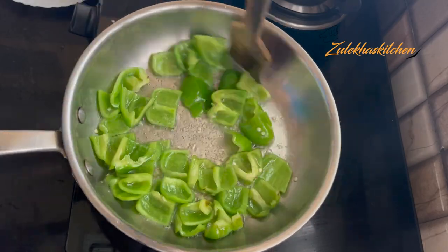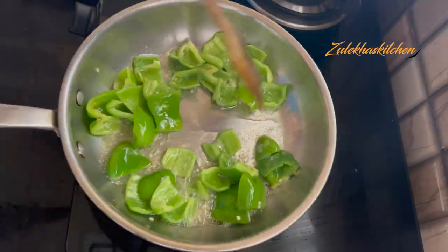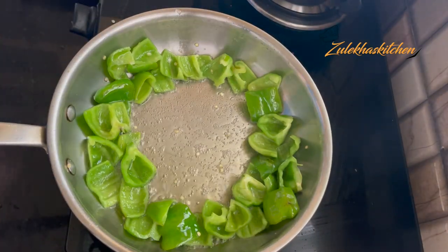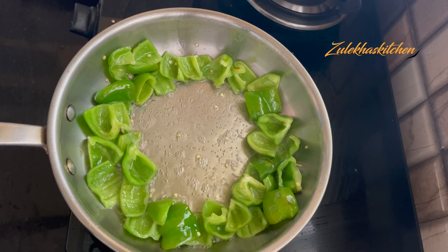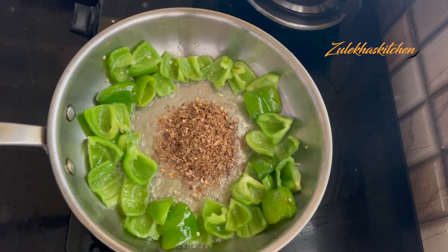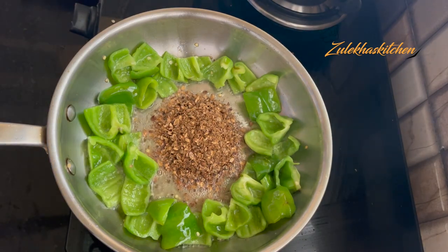Mix it until it is ready. I have done a lot of this. I have made it in the corner of the pan, and in the middle of the pan add 3 tablespoons of butter.